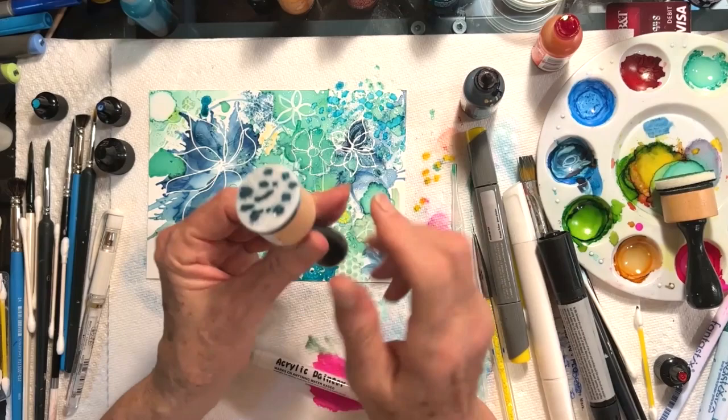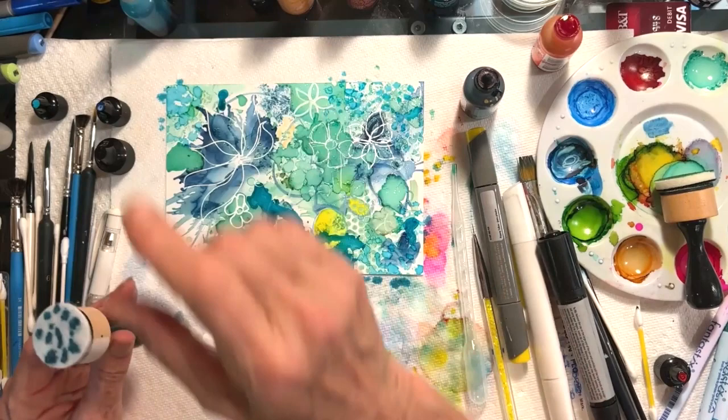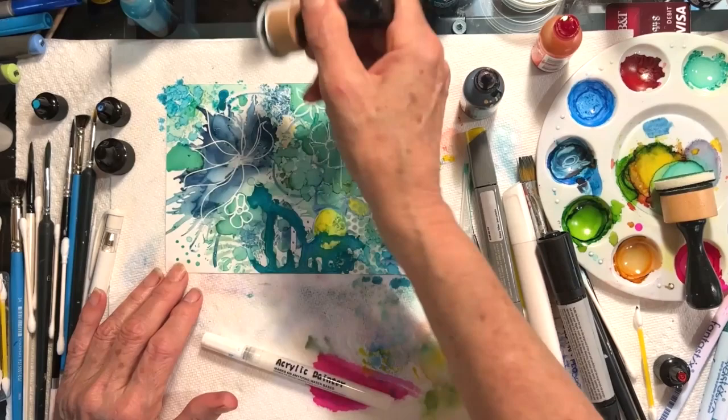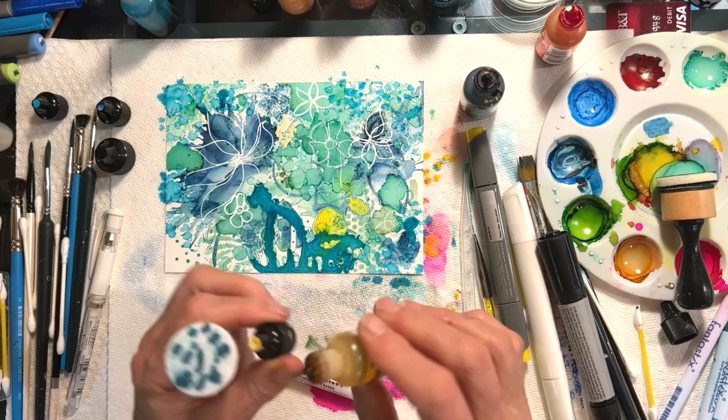Here I've used the felt pad as a stamper and I can come in and play a little bit with more texture. I love using this for trees and for wildflowers in a field. There are lots of different things I can do — I could put other colors in with it, I don't have to just stick with one color.